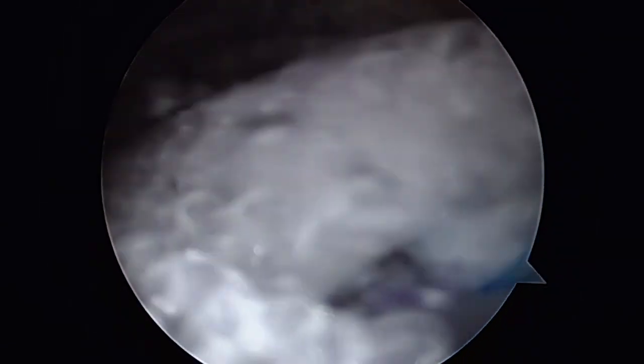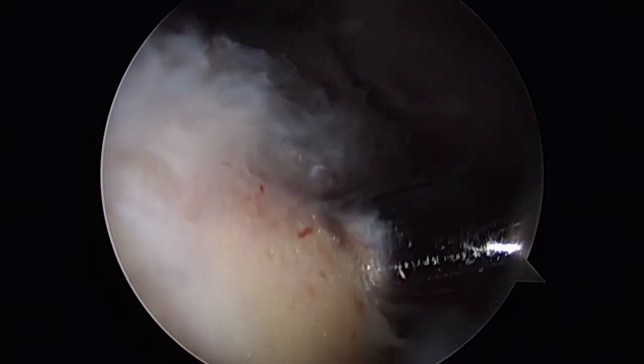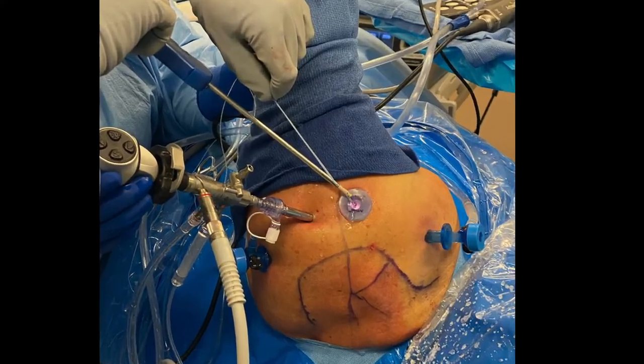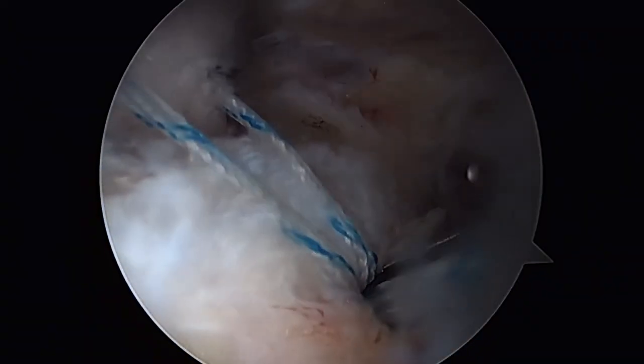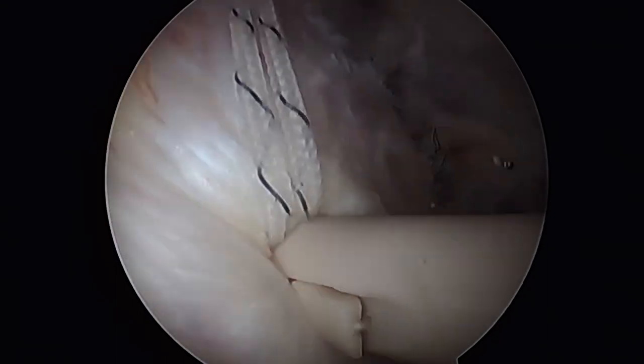We'll then gather the lateral sutures in the graft one at a time and place them into knotless suture anchors. As in a double row repair augmentation, the sutures in the lateral graft fix the graft to the bone, but can also be tensioned to load share and protect the cuff repair, taking advantage of the biomechanical strength of the BioBrace.